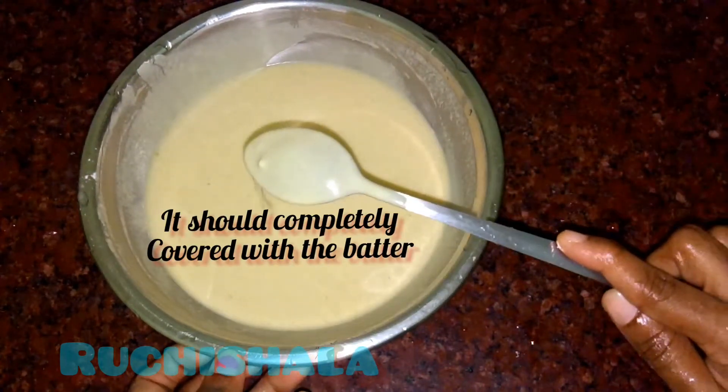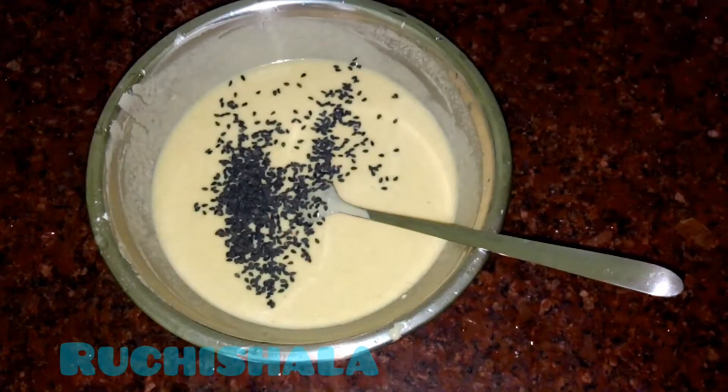Let's make everything. Now we have to mix. Let's cook it.